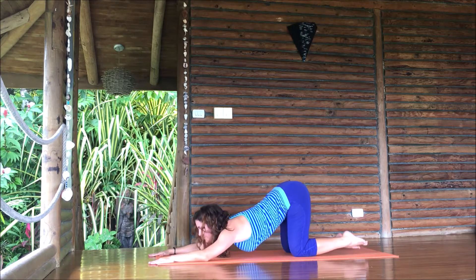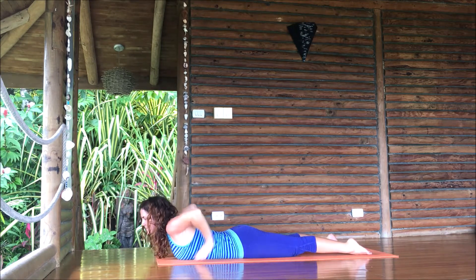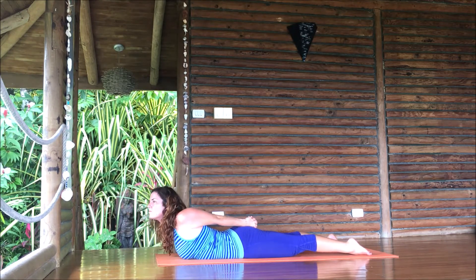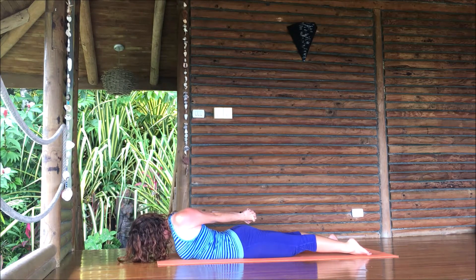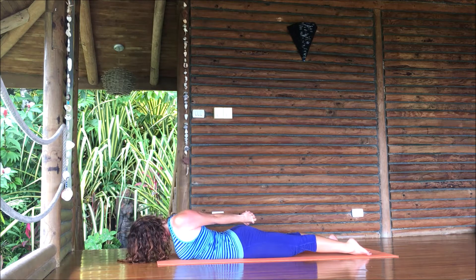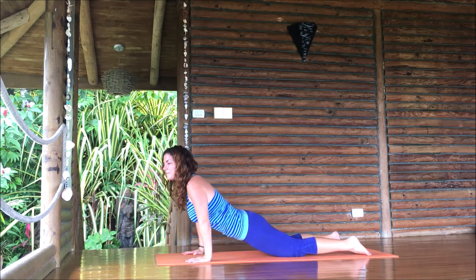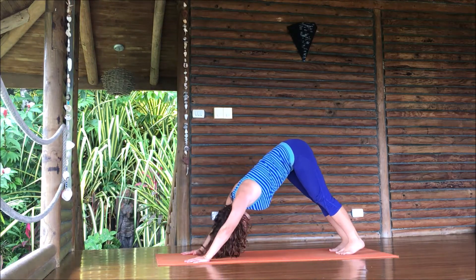Lift your chest and slide forward into cobra. Take your hands behind your back again, tuck your chin slightly, keep your hips and feet on the ground as you lift your chest. Then drop your chin a lot — let your head just totally drop towards the ground as you keep your chest lifted. Then press your hands right by your chest, knees tap the floor, go back into downward facing dog.